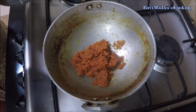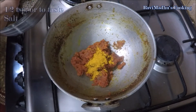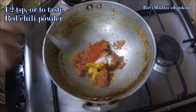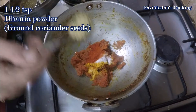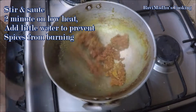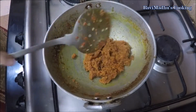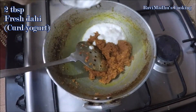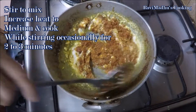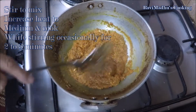Reduce heat to low. Season the masala mixture with one-half teaspoon turmeric powder (haldi), one-half teaspoon or to taste salt, one-half teaspoon or to taste red chili powder, and one and a half teaspoons coriander powder (dhaniya). Stir to mix and sauté for a couple of minutes. Add a little water to prevent spices from burning. Now add two tablespoons fresh dahi (plain curd or yogurt) into the masala mixture, stir to mix, and increase heat to medium. Cook while stirring for two to three minutes or until grease is released again from the masala.